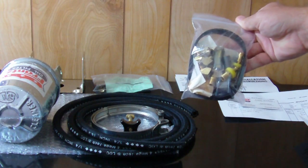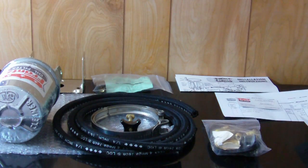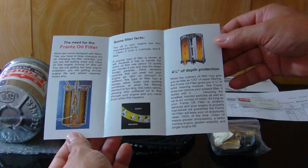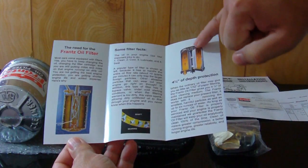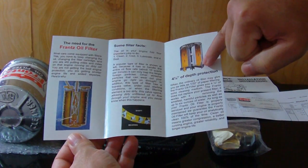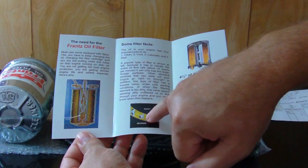The installation kit has hardware for about everything except for the metric adapter. There's also a little booklet that explains how the filter works — where the oil comes in, goes up to the top, and then filters its way down through the paper to take the fine particles out.